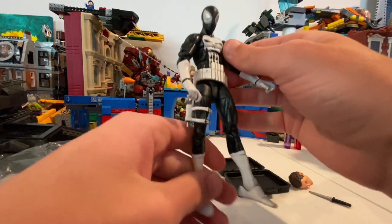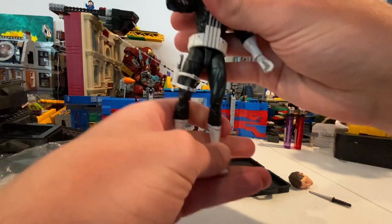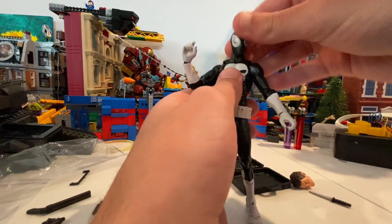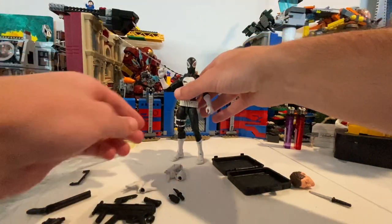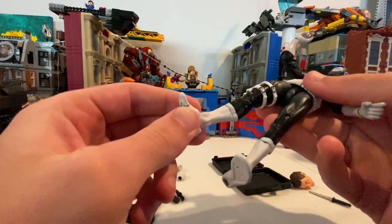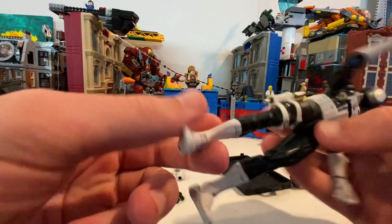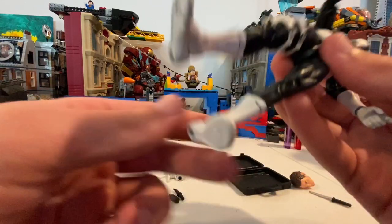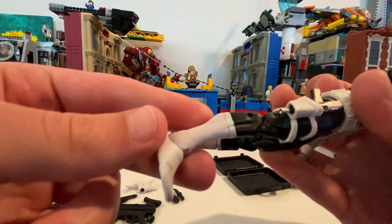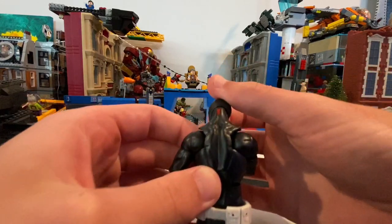But besides that, I really love this figure — you can get him to do some really cool stuff. I like the accessories they include and this is really unique. I recommend you get this guy. You may have a few mess-ups here and there, but it's nothing you can't fix. You could probably repaint this, give it another cool white coat, and paint over the hinges.